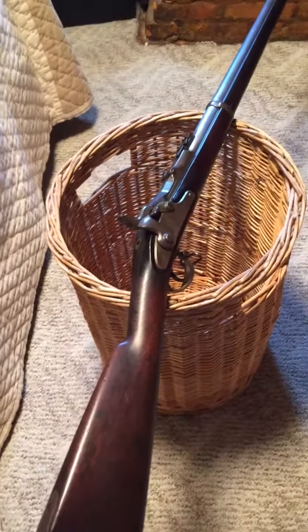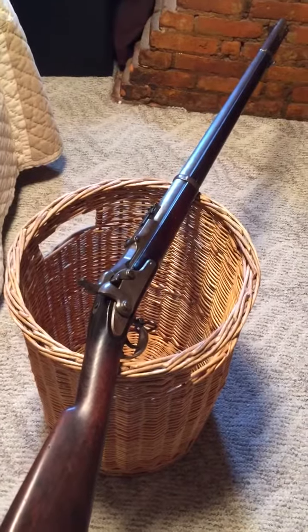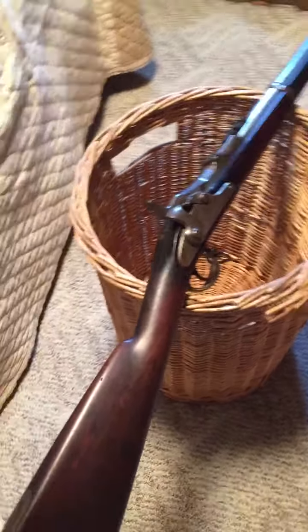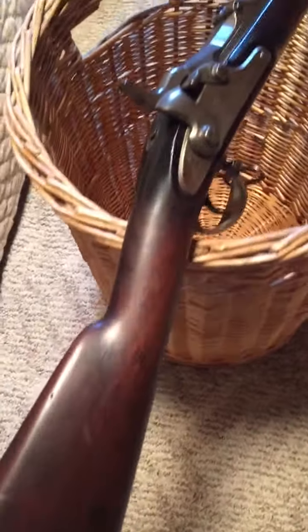What I've got here is an 1868 Springfield trapdoor rifle. As you can see, it's in really good shape, and boy does it fire well.